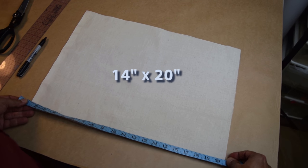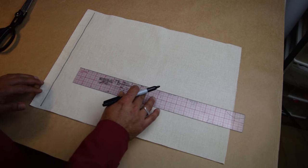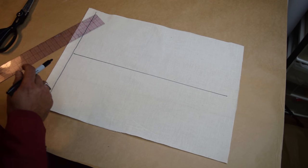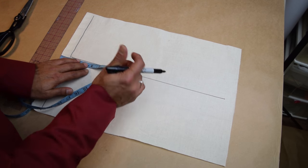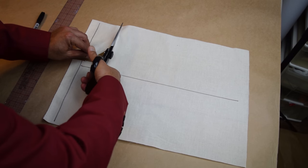Before you begin draping your shawl collar, you're gonna need to prep your muslin. Cut a piece of muslin that is 14 inches long by 20 inches wide. Once you've done that, draw a one-inch line parallel to the selvage, just like this. Then draw another line perpendicular to that first line, right in the middle of your selvage. Then measure about four inches in from that selvage and cut out a section, kind of like a rectangle. Now you've prepped your muslin and we're ready to drape.